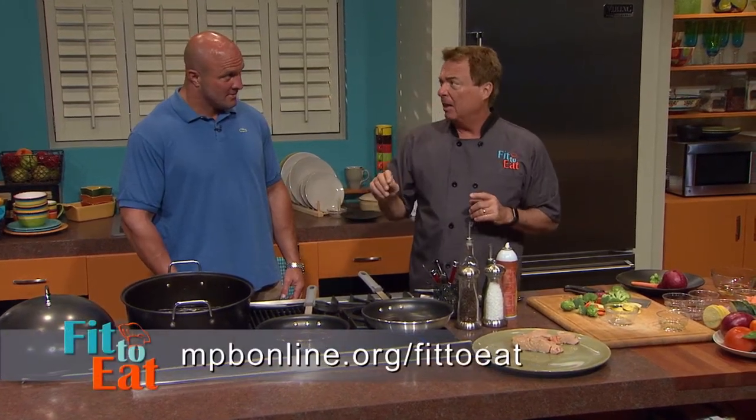We're going to take a short break. Go to registered dietitian Rebecca Turner — she's got some great useful tips on buying yogurt. We'll be right back.